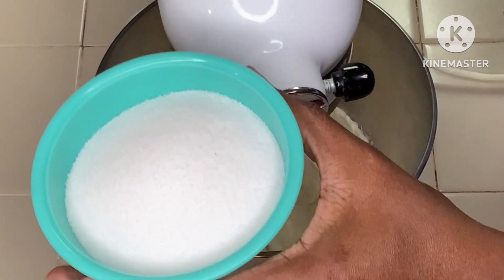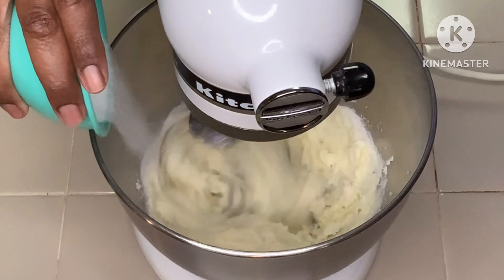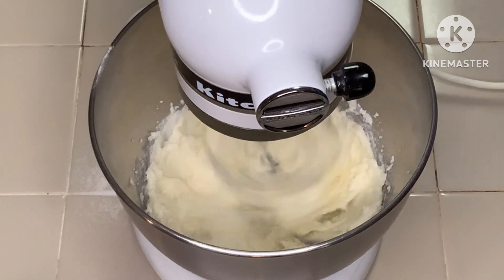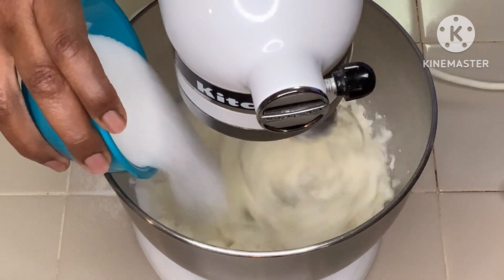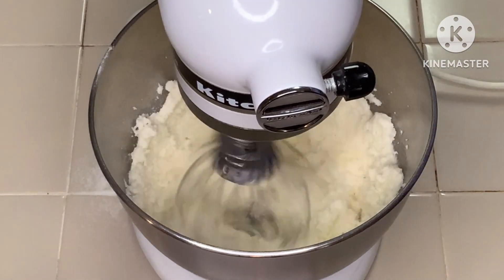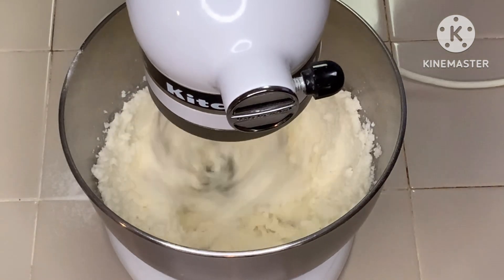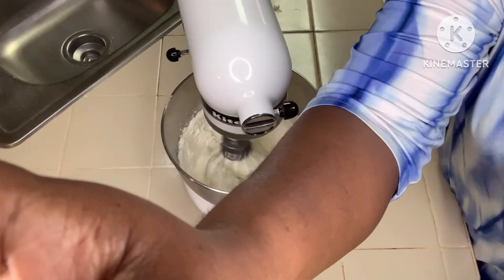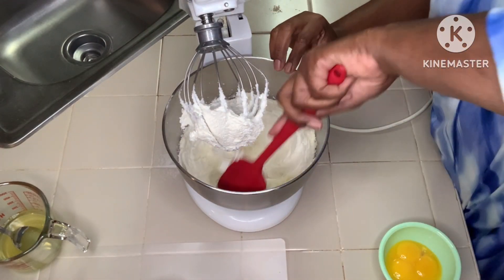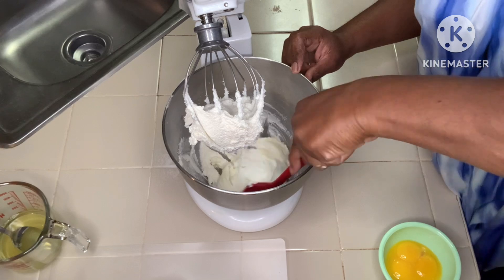I'm starting out with the whisk, but you can also use the paddle. I'll use the whisk to a certain extent until I get to my alternation of flour and wet ingredients. I'm coming with a cup of sugar — I'm adding that in — and then another cup, which is two cups of sugar total. We're going to get that creamed up real well for about seven to ten minutes. All right, we got it creamed up — clean the bowl down and make sure everything's incorporated.